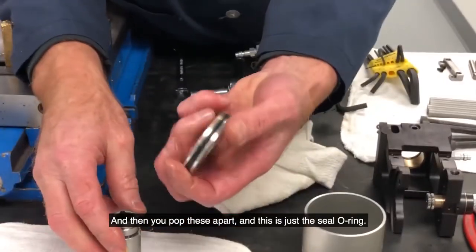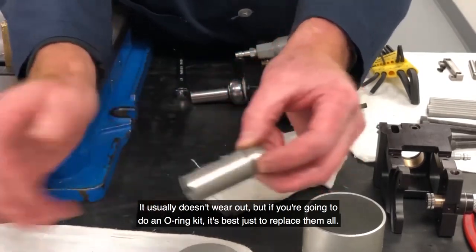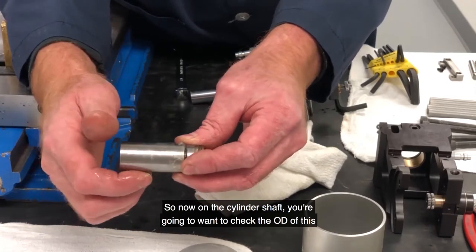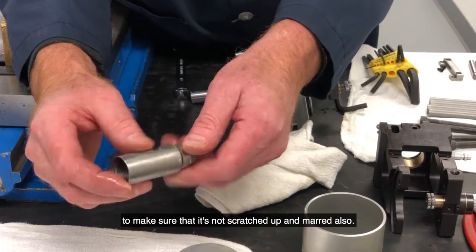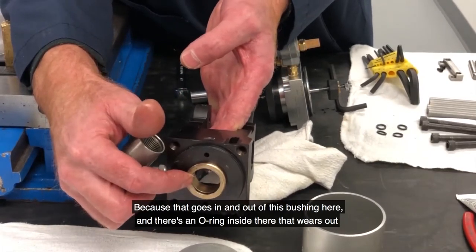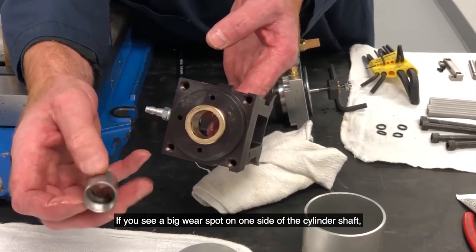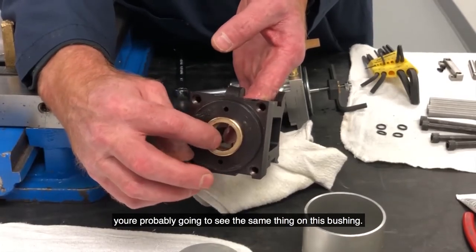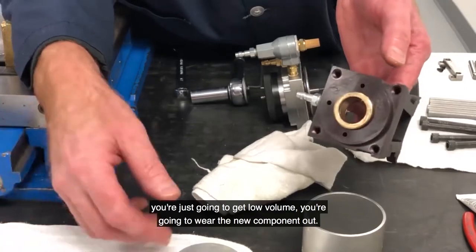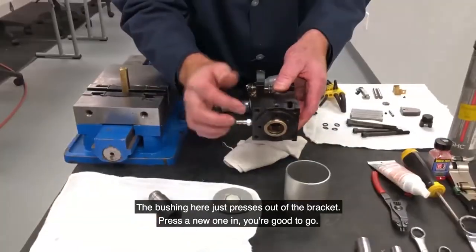You pop these apart and this is just a seal O-ring. Usually it doesn't wear out, but if you're going to do an O-ring kit it's best just to replace them all. Now on the cylinder shaft, you're going to want to check the OD to make sure it's not scratched up and marred, because that goes in and out of this bushing here and there's an O-ring inside there that wears out. You can then have metal on metal and that causes a problem. If you see a big wear spot on one side of the cylinder shaft, you're probably going to see the same thing on this bushing. Best thing to do is replace both of them, because if you replace one and not the other you're just going to get blow-by and wear the new component out. That bushing just presses out of the bracket — press a new one in and you're good to go.